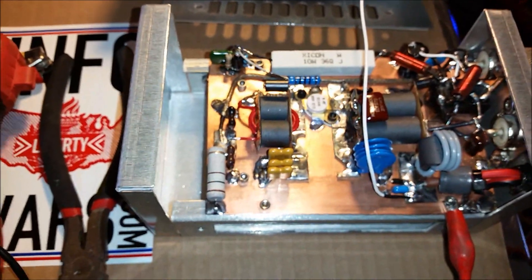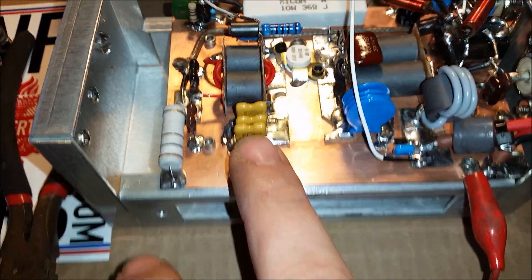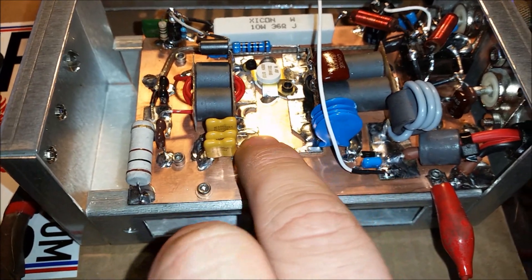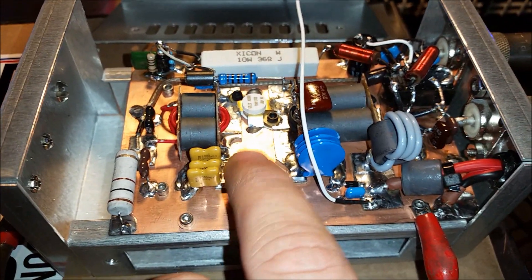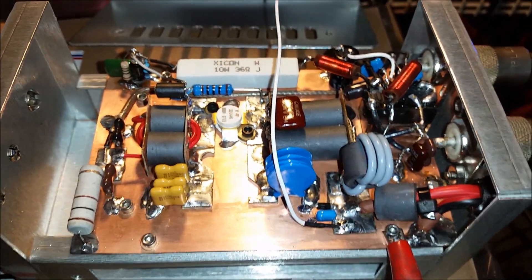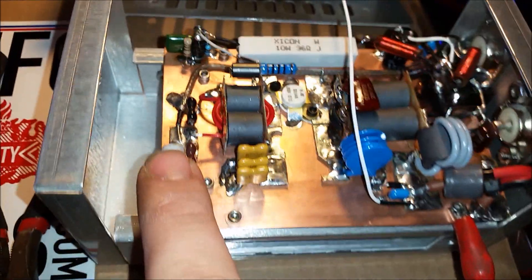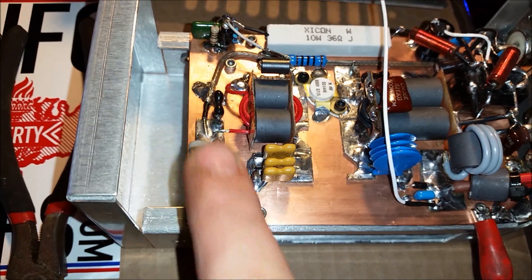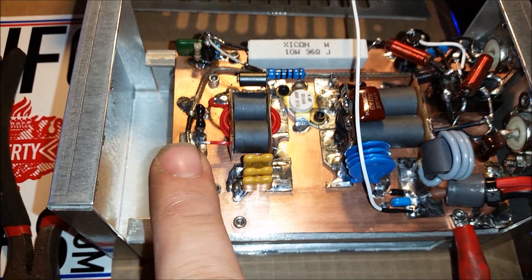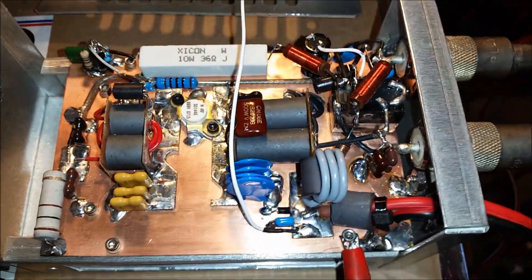The only thing I ran a little test with was — you see the three 1000-value caps here on this one. On the next amp you'll see just a single small cap, and the test came back successfully: that single small cap is actually equal to those three. Also, we've got some input padding here going to ground — not in series. I always like to use input padding with an AB bias amp. It's just my style.